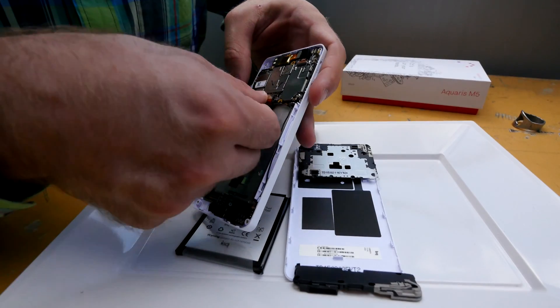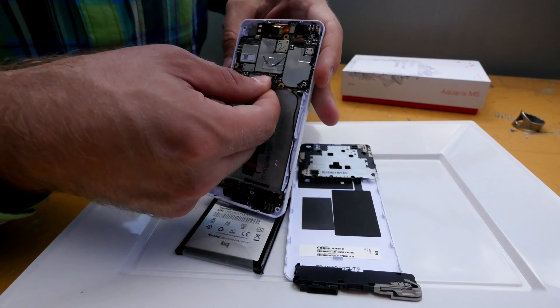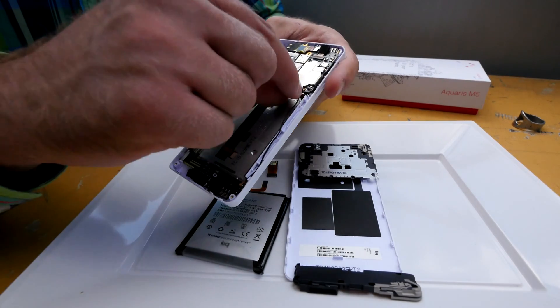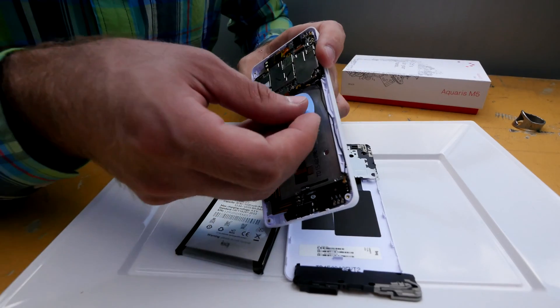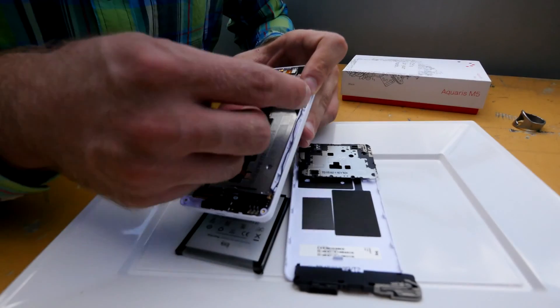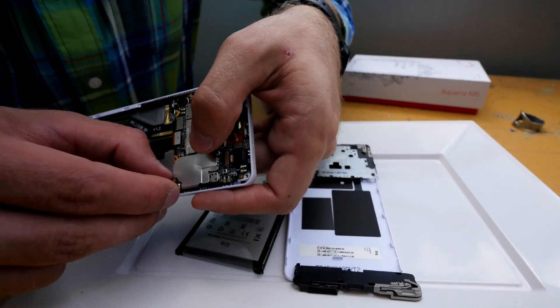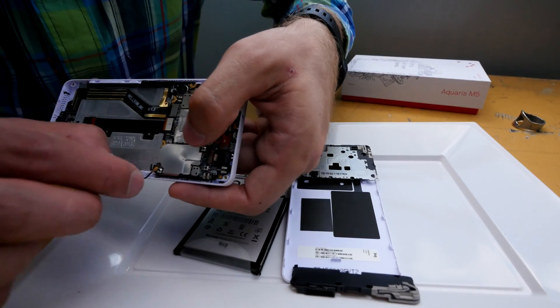Again pressing everything in on the right spots — hopefully I don't break anything. The M5 costs about 250 bucks, but there are other models coming soon. Let me connect the antenna here so you can see it properly.